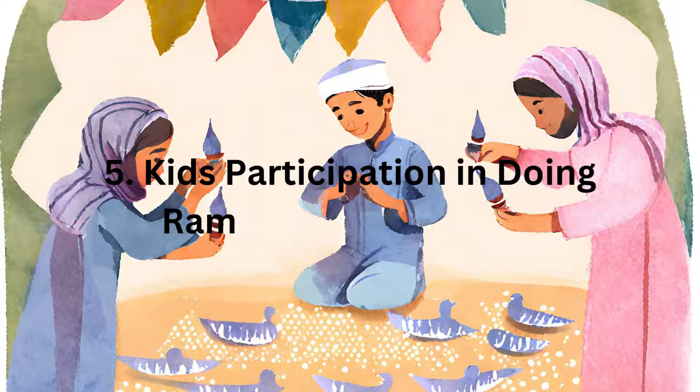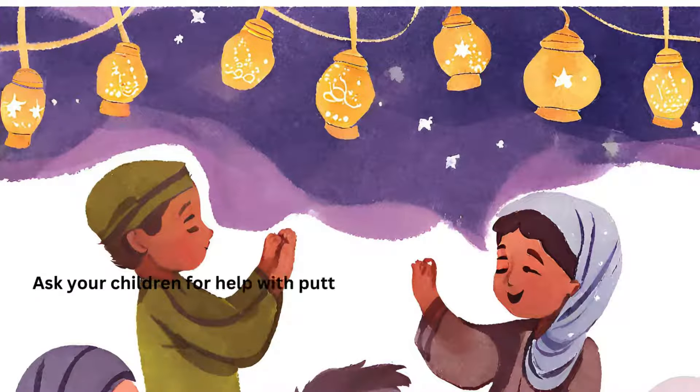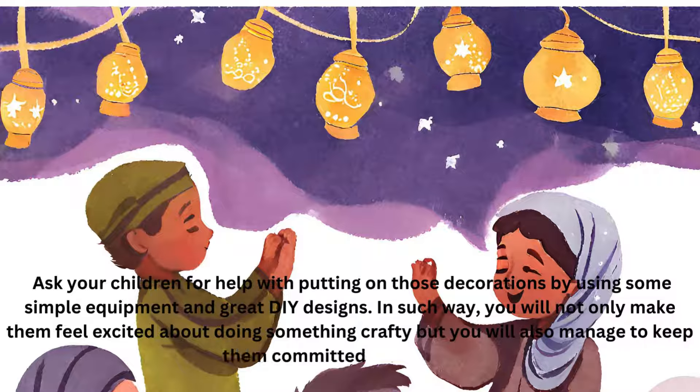Kids Participation in Doing Ramadan Decorations. Ask your children for help with putting on those decorations by using some simple equipment and great DIY designs. This way you will not only make them feel excited about doing something crafty, but you will also manage to keep them committed to Ramadan.